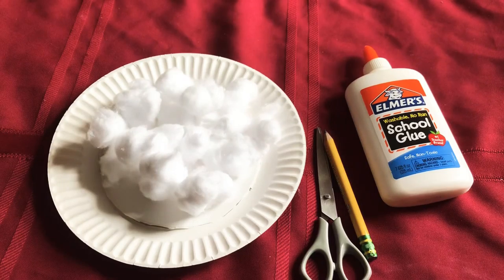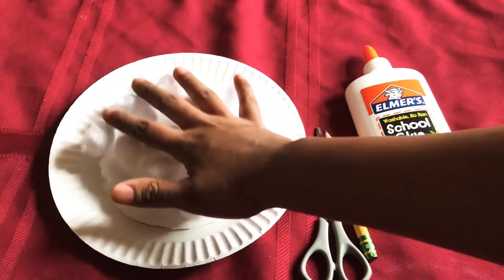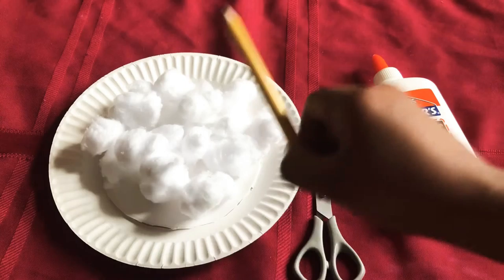So we will need two paper plates, enough cotton balls to fill your plate, glue, scissors, and a pencil.